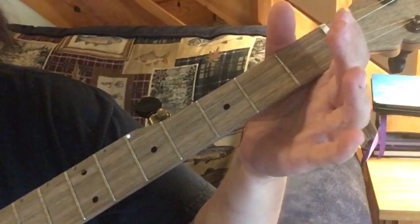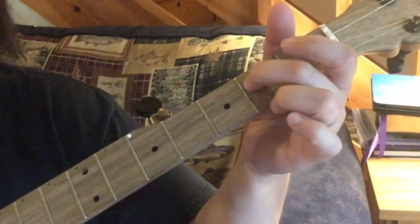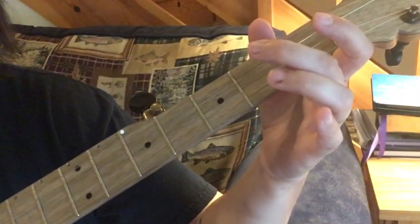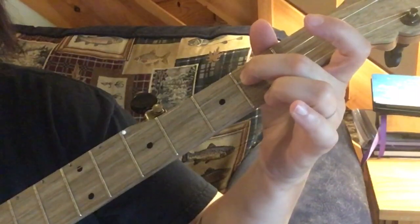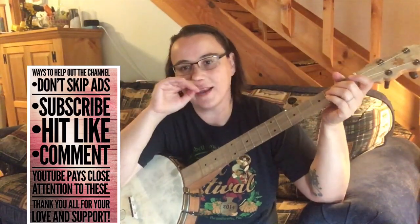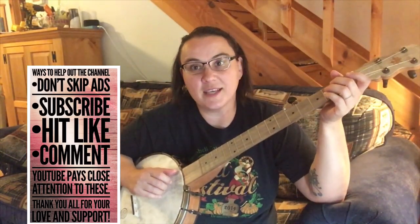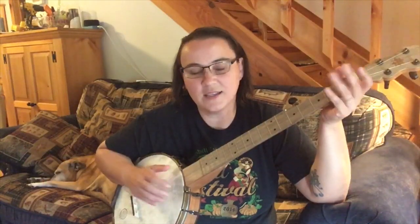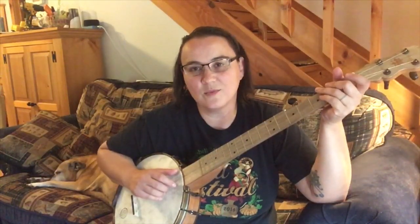So let's go one step further and let's add in a few of our basic claw hammer strokes. Where we're going to add them in is we're going to add them in where we do the second string open twice. Just listen to this and we'll talk about it.